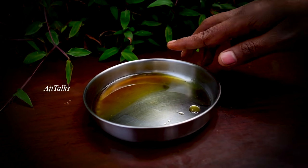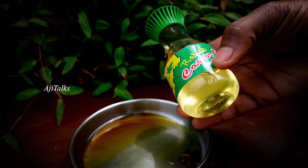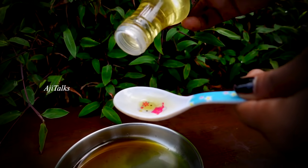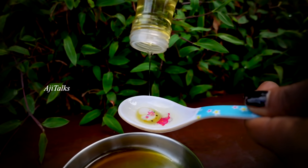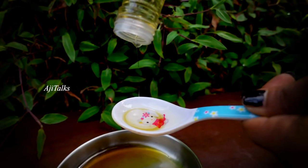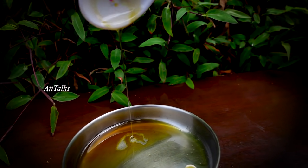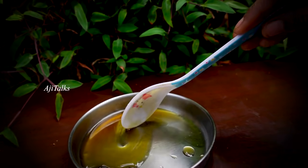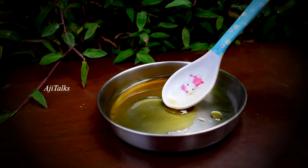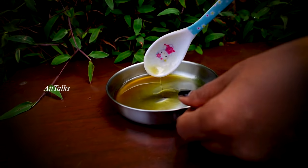I am going to add 2 spoons of castor oil. When I am going to add the castor oil, I am going to add 1 spoon of castor oil. We will mix the castor oil with hot oil.